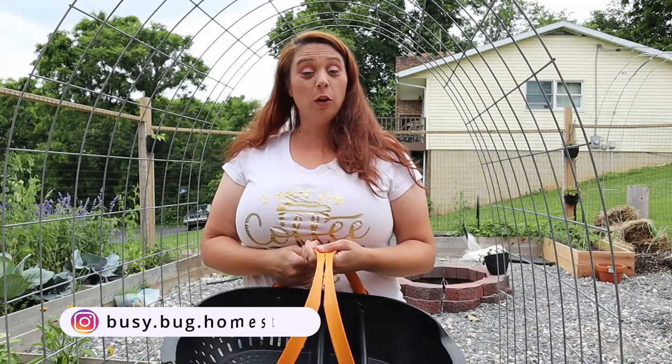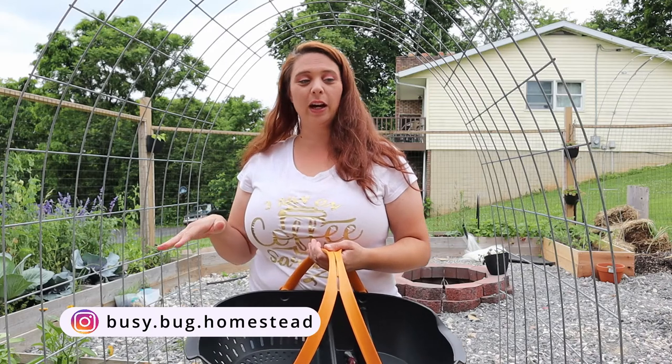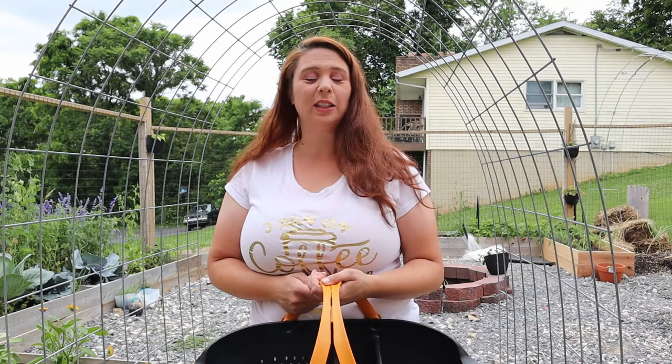Hello and welcome to the Busy Bug Homestead. Hopefully you can hear me okay over the cicadas. The sound of the cicadas is starting to die down now, thankfully, because I've loved watching them, but they are loud. It makes filming outside extremely hard.